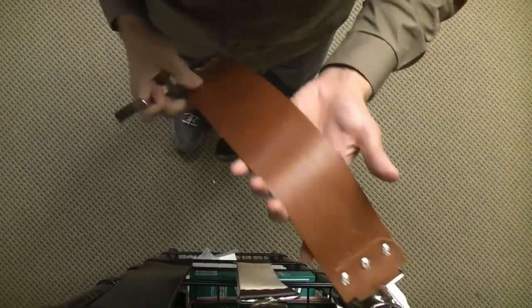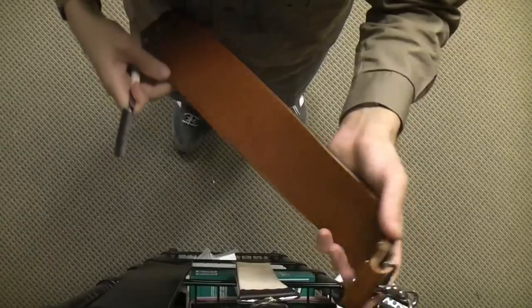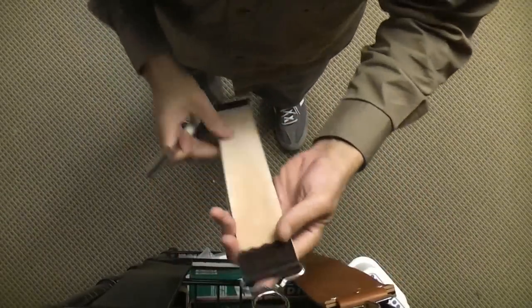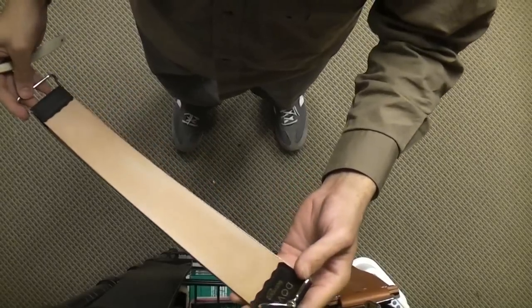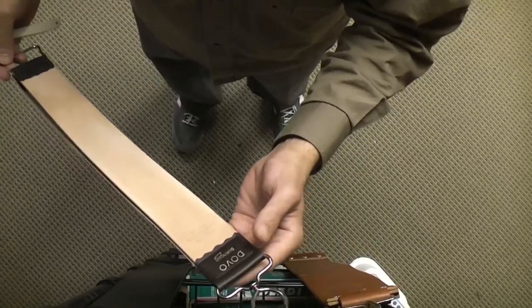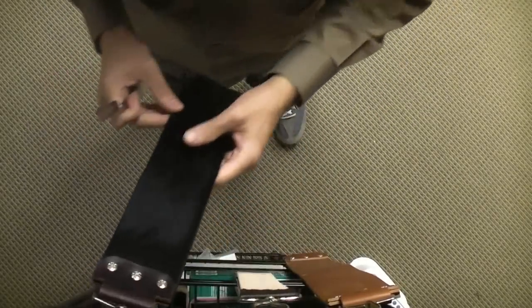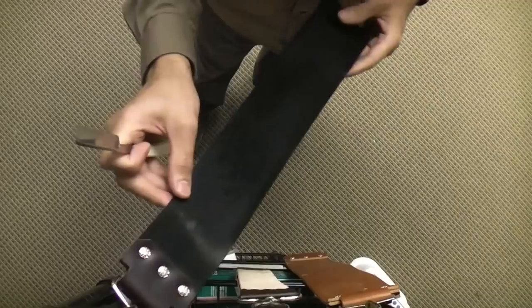We've got three basic strops here. This is a Walking Horse 3-inch English Bridle. This one is the Dovo Russian leather — 189-something — with linen on the back, two inches wide. This is the Walking Horse Horween Cordovan.